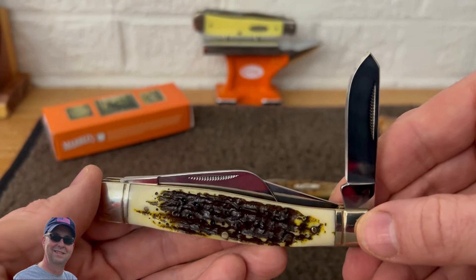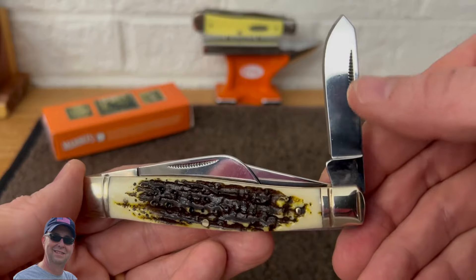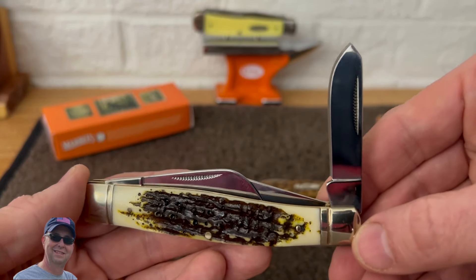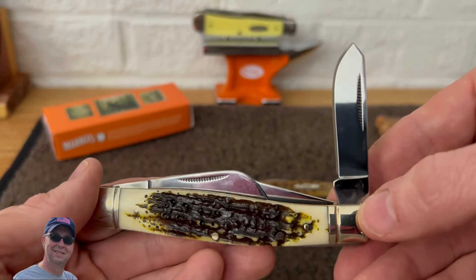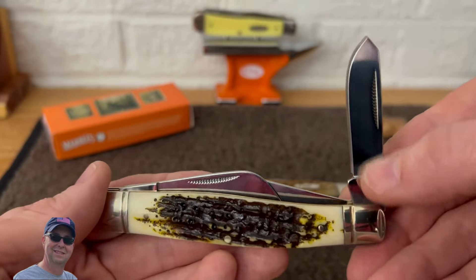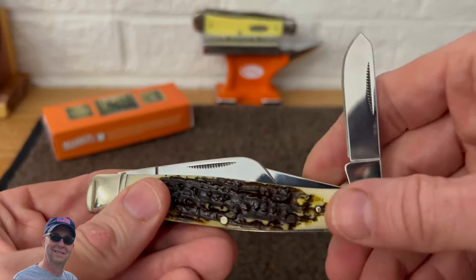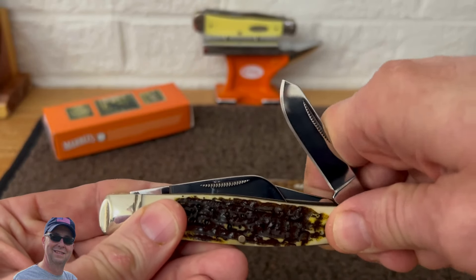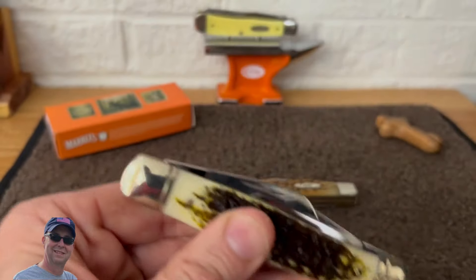Then we have the spay blade — same kind of nail nick, of course. Pretty pointy for a spay; some people will like that, some maybe not as much. Nice little blade there. No tank stamp or anything on that side.